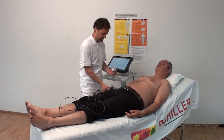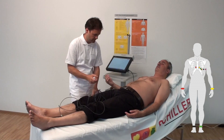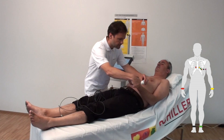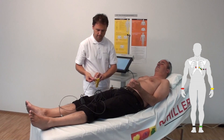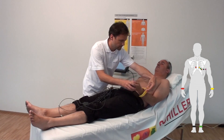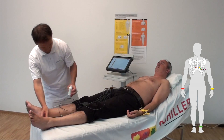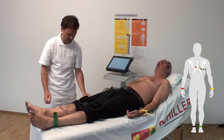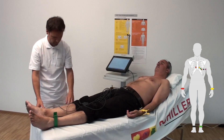Apply a thin layer of conductive gel on the skin and place the electrode on the patient. R — Red — right arm above the wrist. L — Yellow — left arm above the wrist. F — Green — left foot above the ankle. N — Black — right foot above the ankle.